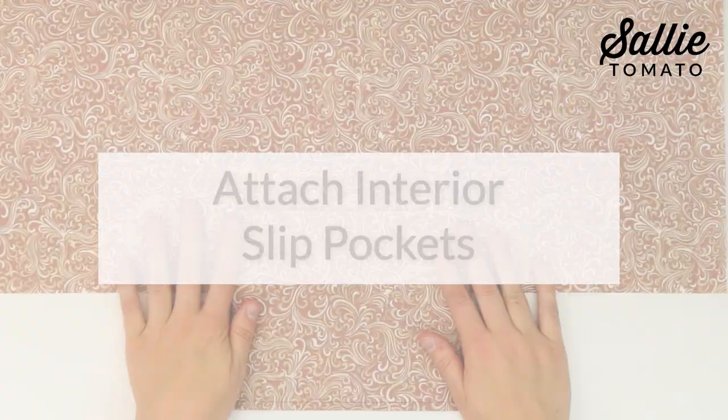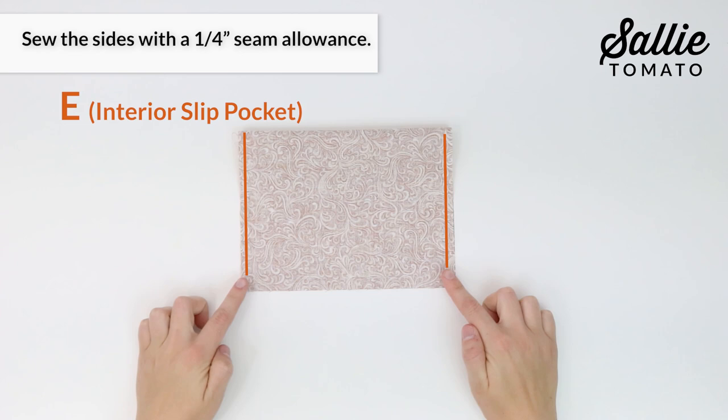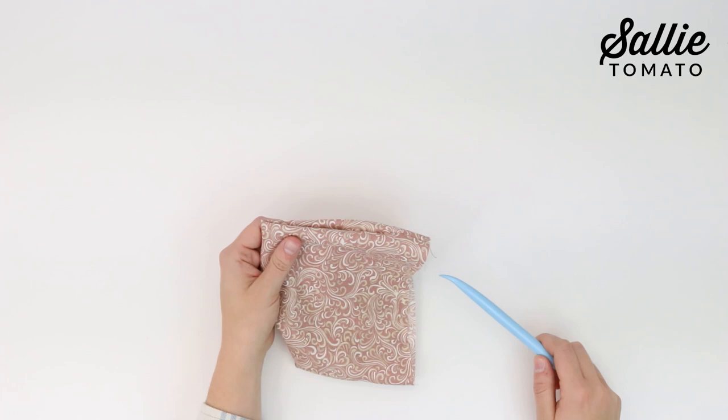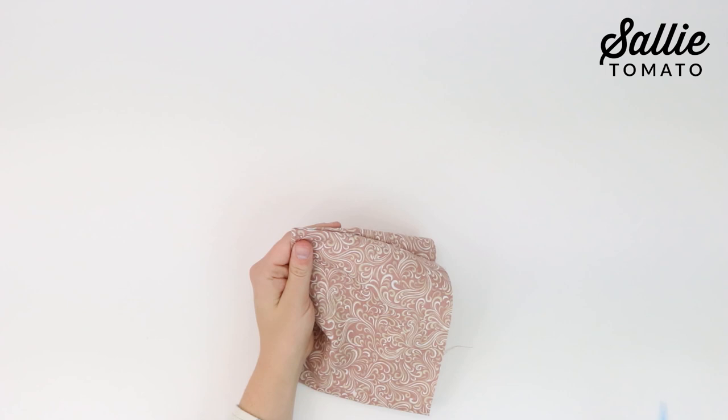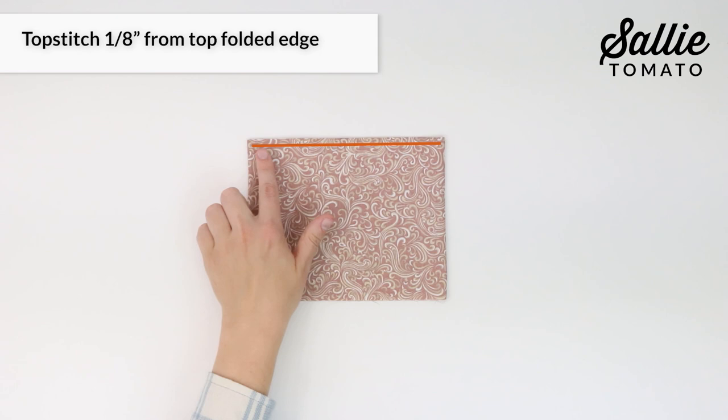With right sides together, fold each piece E — your interior slip pocket — in half so it measures according to the pattern. Sew the sides with a quarter inch seam allowance. Next, turn each piece E right sides out. You can use a stiletto or the Sally Tomato essential turning tool to help poke out the corners and smooth out the sides. Then press in place with your iron or try using a seam roller. Note that the bottom edges will be raw. Top stitch an eighth inch from the top folded edge.